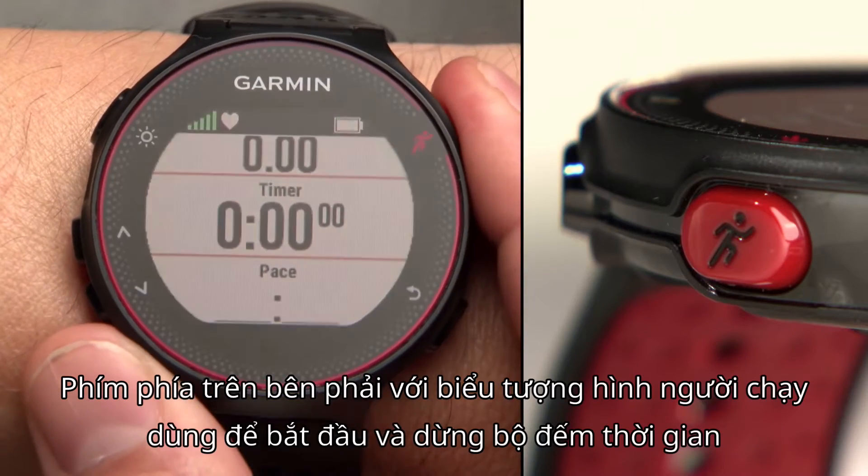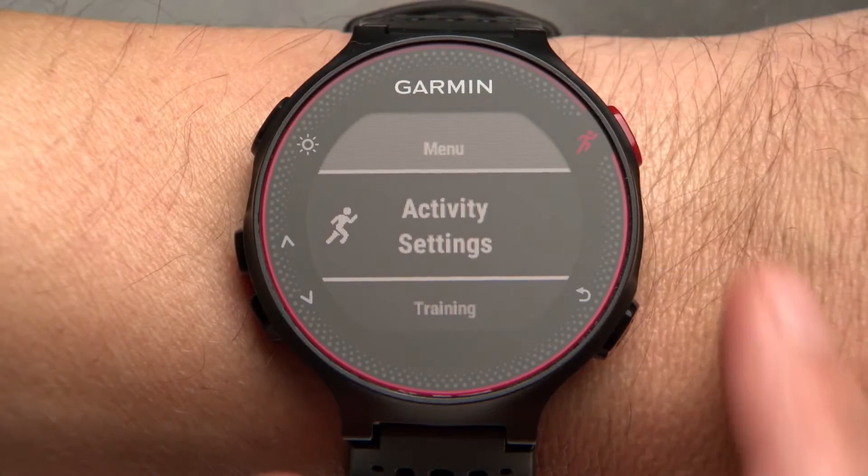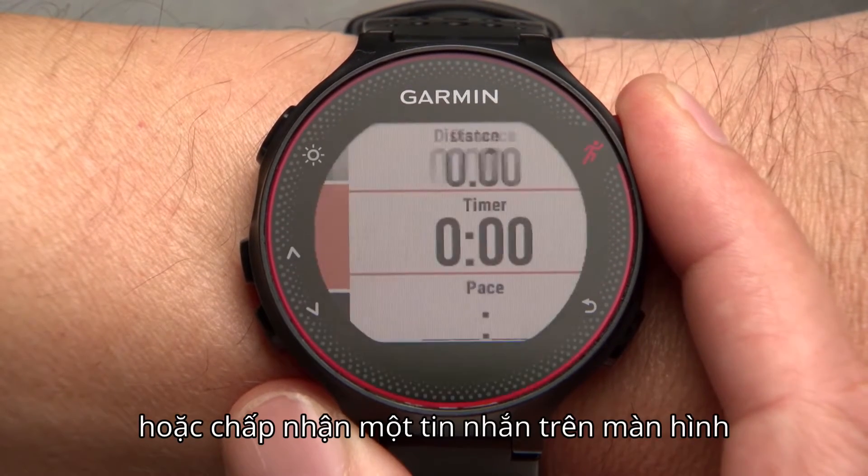The key on the upper right with the runner icon starts and stops the timer. It also acts as the enter key when you need to select a menu option or acknowledge a message on screen.